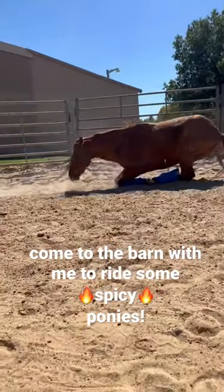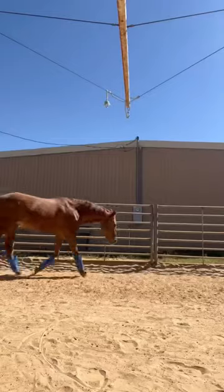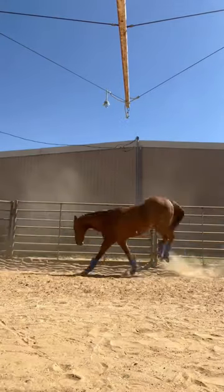Hi guys, come to the barn with me to ride some spicy ponies. I started off by lunging Kite, I let him roll first, and then he got to feeling really good.